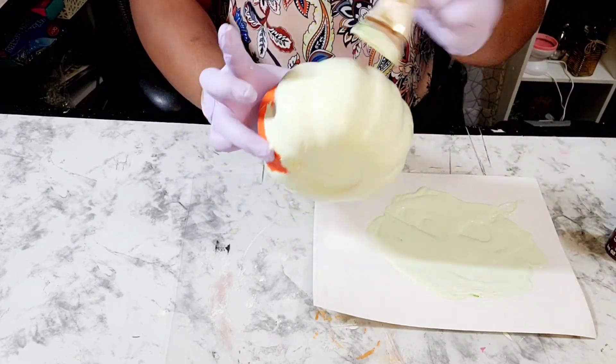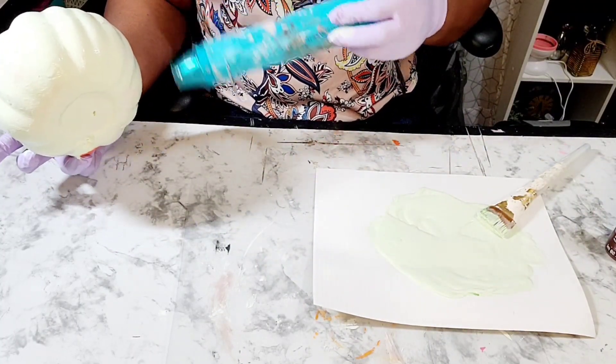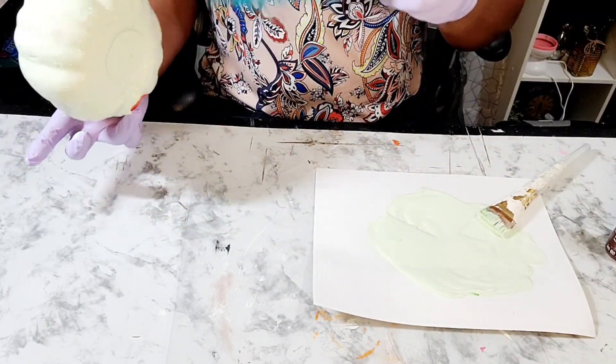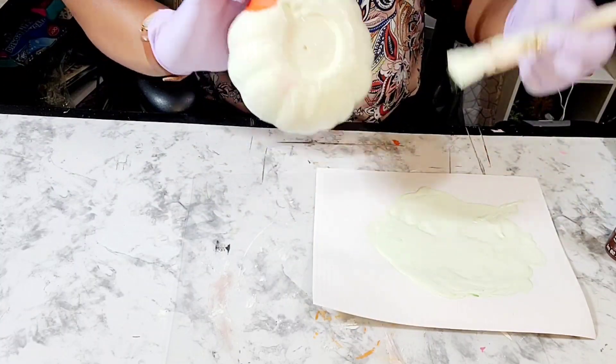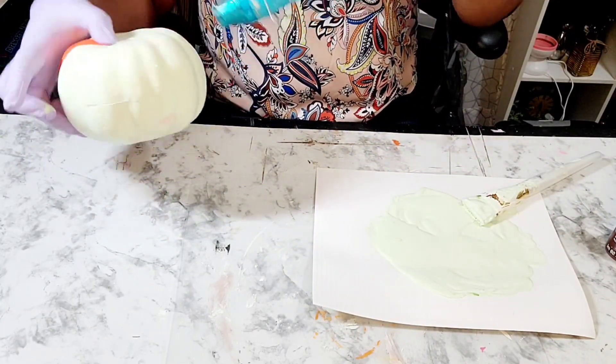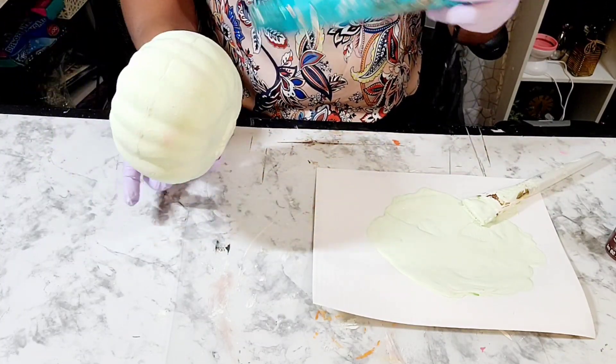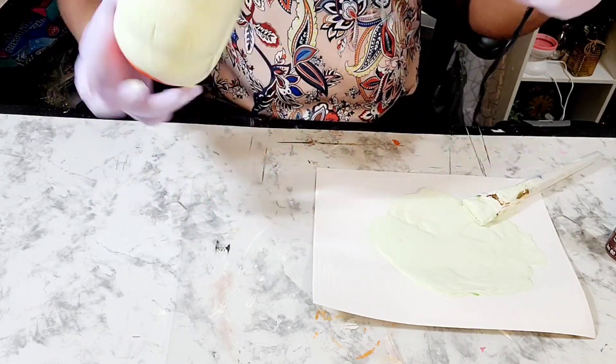As with all of my projects, make sure that when you want to recreate these, you're using the colors that fit your home decor style or color palette. I am now drying it and paying attention to make sure there's no orange from the pumpkin bleeding through.